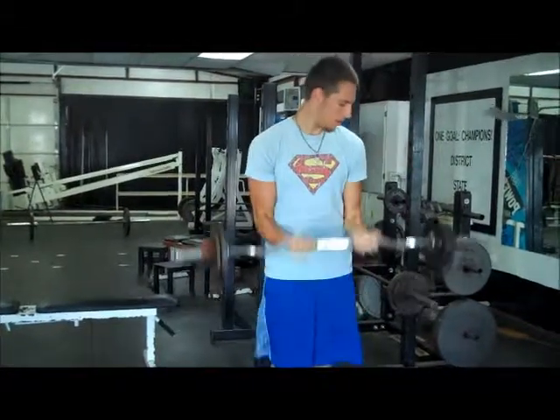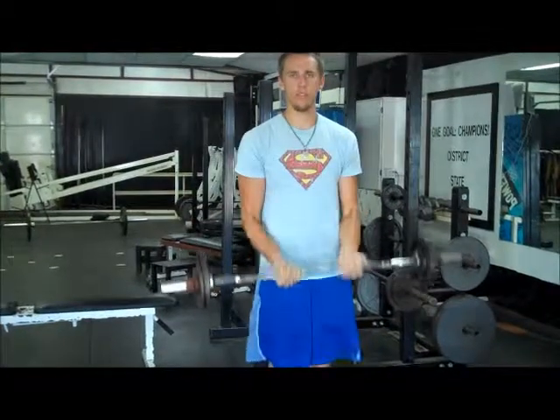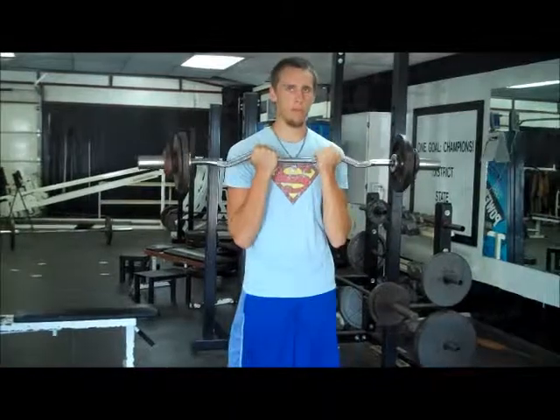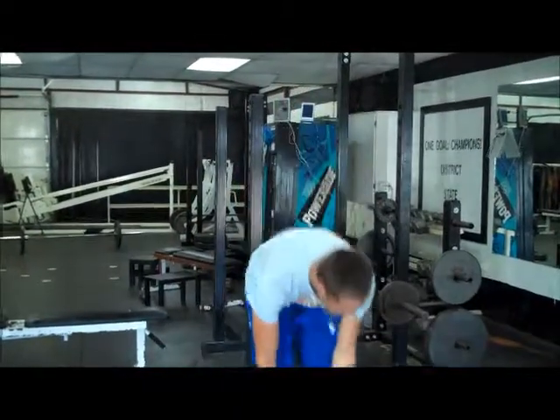Here we go. Do it in a slow and controlled manner. You want to do about 8 to 12 reps of that, or until failure. Remember, it's not about weight — it's about form.